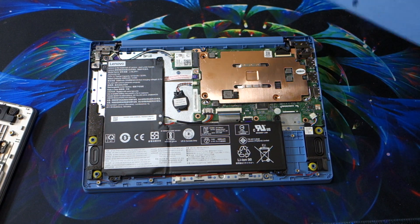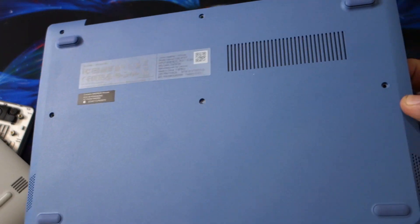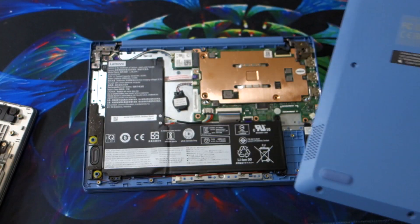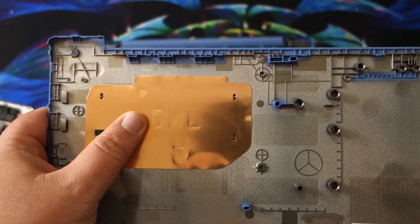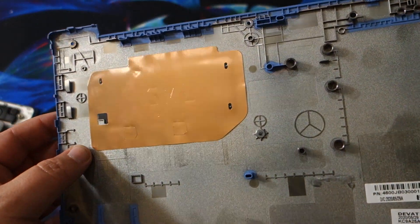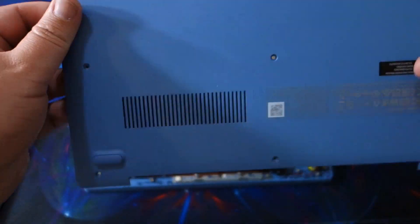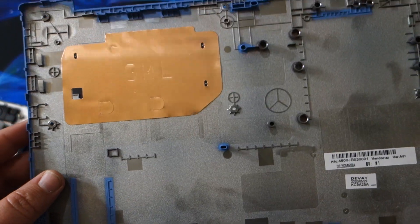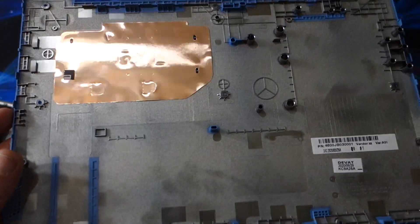There's one other thing I wanted to cover. On the old one, the only vents in the bottom are for the speakers. On the new one, there are speaker vents, but there's also this additional vent here — except it doesn't go anywhere. It's just a piece of copper, which I think is hilarious. So those vents, while they look like they should do something, do nothing.